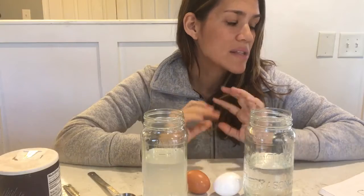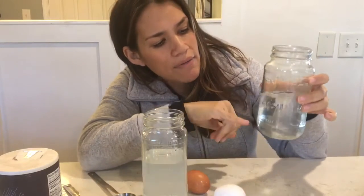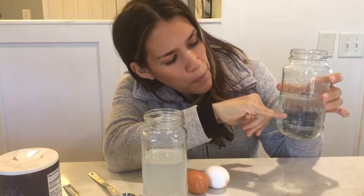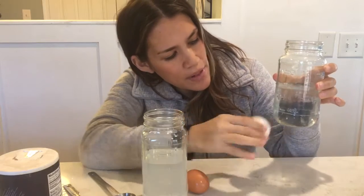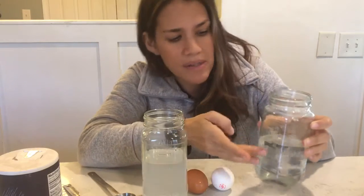I've already done this experiment once and I do not like the milk, so I'm not going to use it — I'll explain why. You're supposed to put three-fourths a cup of water into your clear plastic cup. Three-fourths a cup is only six ounces. It'd be kind of hard to see if an egg was floating or sinking with that little water, so I decided to double the recipe — a cup and a half, or 12 ounces. Because we doubled the water, we also have to double the salt.